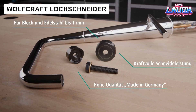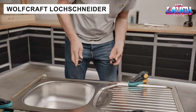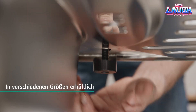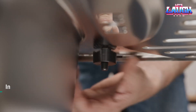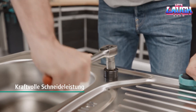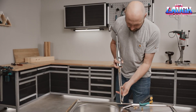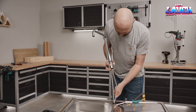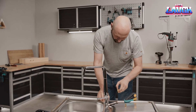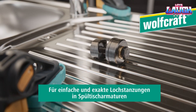This Wolfcraft tool, catalogued under item number 3754-000, is extremely useful, especially for plumbers. It cuts perfectly even and neat holes in kitchen sinks. It can be used on sheet metal and stainless steel up to 0.04 inches thick, and it is recommended to use an 11-16 inch wrench during the process. The result will be a hole with a diameter of 1.40 inches. You can purchase the tool and enjoy its German quality for $16.50.